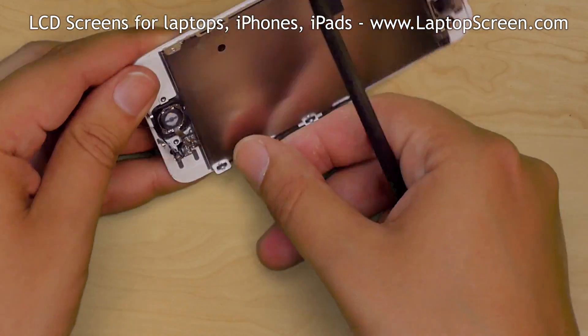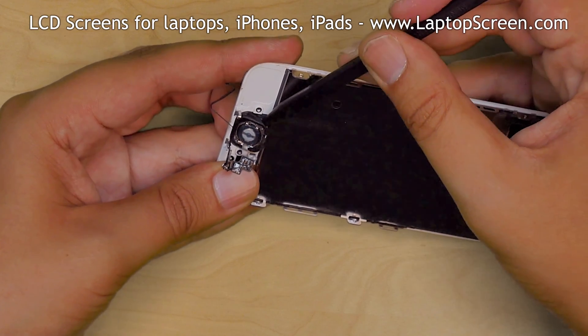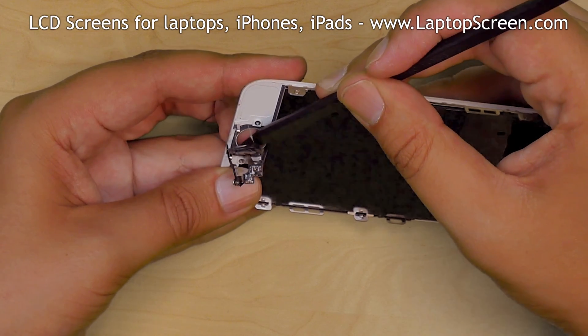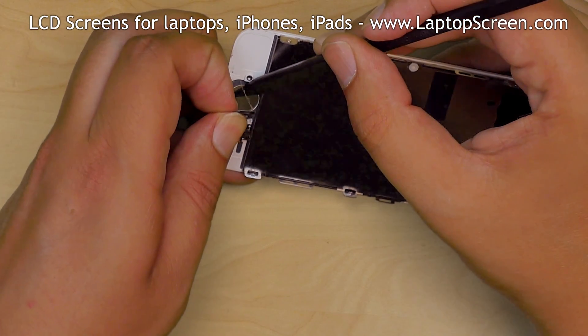Pick up the assembly and apply some pressure to the home button from the front. Use a plastic pick to help separate the rubber gasket. Set the home button aside.